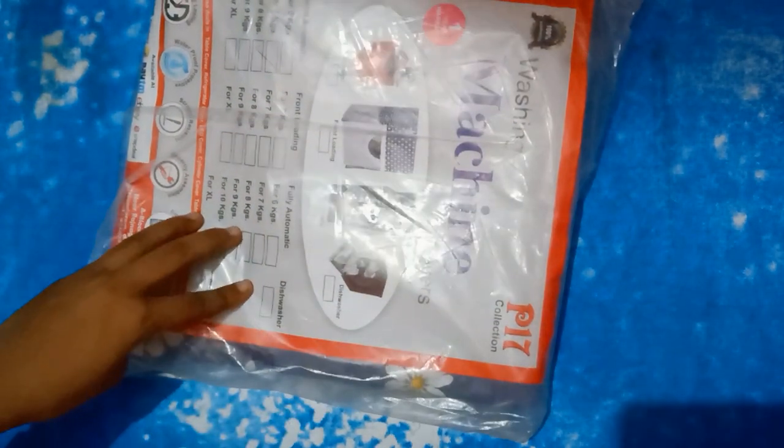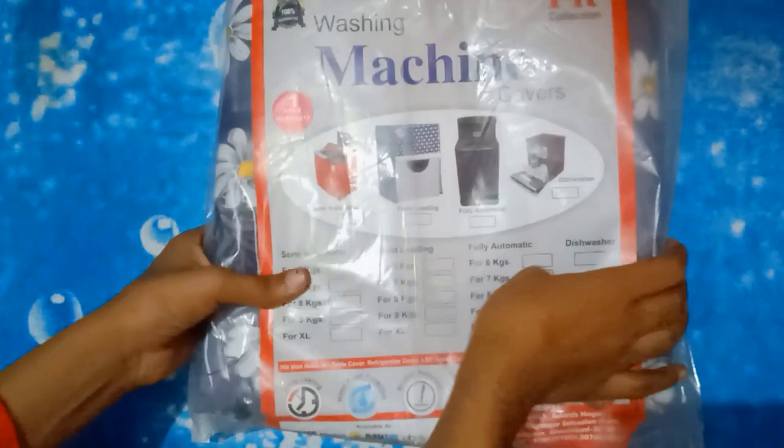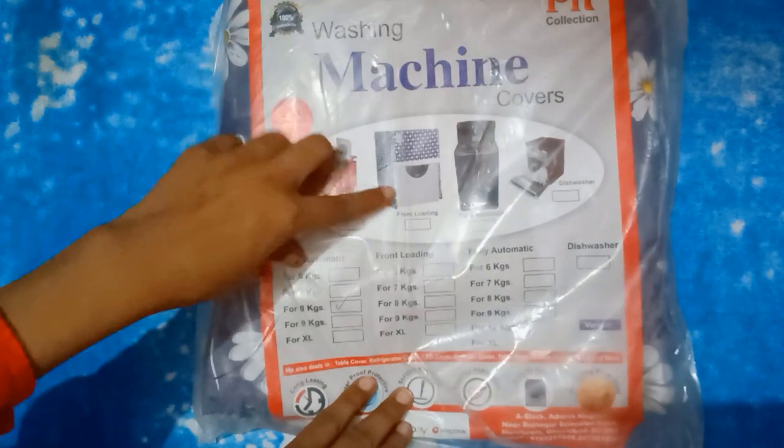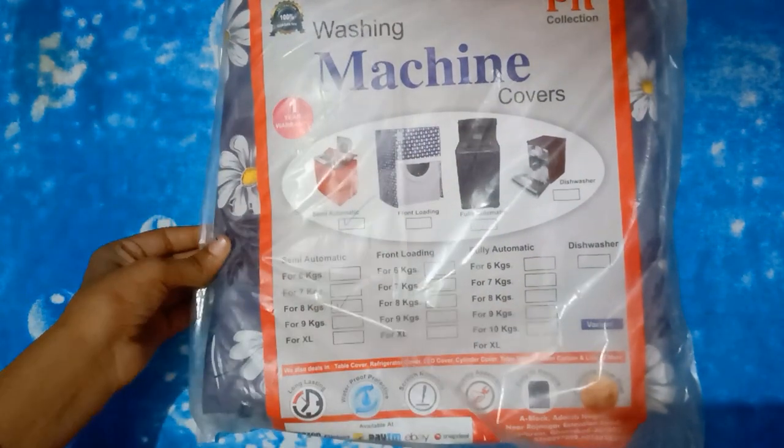So guys, I ordered this during the 3-11 October sale. I am going to open the package and see how the product is. You can see the packaging here, and on the top there are some instructions.